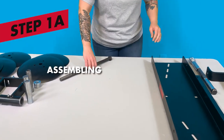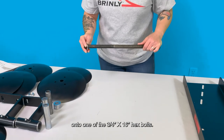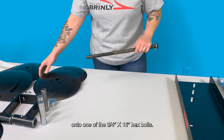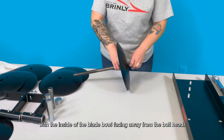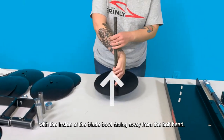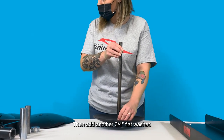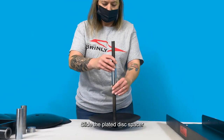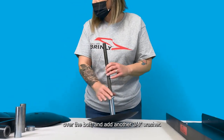Step 1: Assembling the Disc Gangs. First, slide a 3/4 inch washer onto one of the 3/4 inch by 16-inch hex bolts. Then slide a disc blade onto the bolt with the inside of the blade bowl facing away from the bolt head. Then add another 3/4 inch flat washer. Slide the plated disc spacer over the bolt and add another 3/4 inch washer.